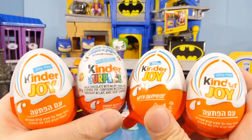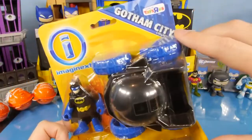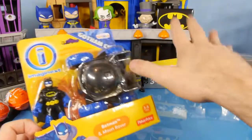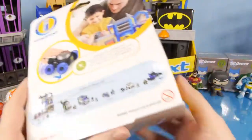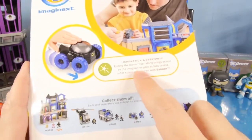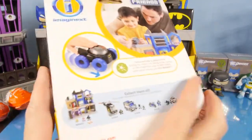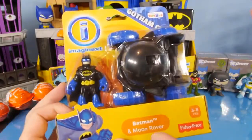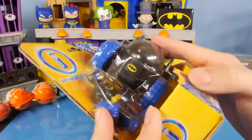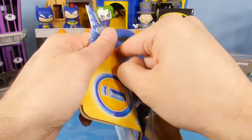We're going to start this video off by opening up the Batman and Moon Rover. This is actually a part of the Gotham City collection as well, so it sort of does go with this. On the back it says rolling the Moon Rover along brings action to the imaginative play as kids create outer space adventures with Batman. So if Batman wants to go to the moon, you're going to need one of these. Let's go ahead and get this opened up and we'll see what it can do.